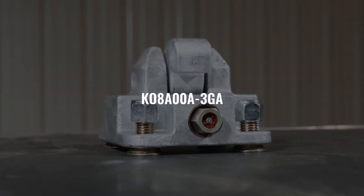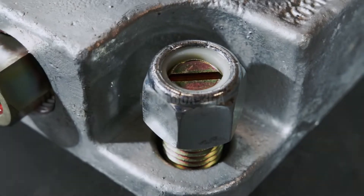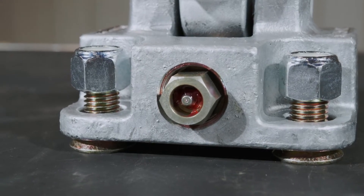For convenience, the KO8A00A-3GA is the vertical clamp connector model that is offered with the standard hardware needed to secure the connector.